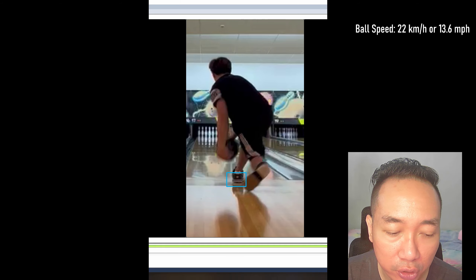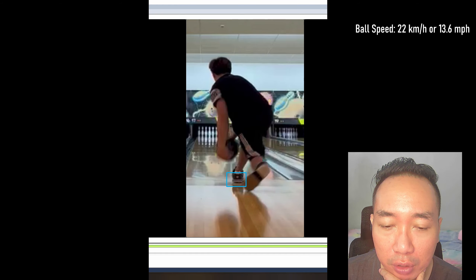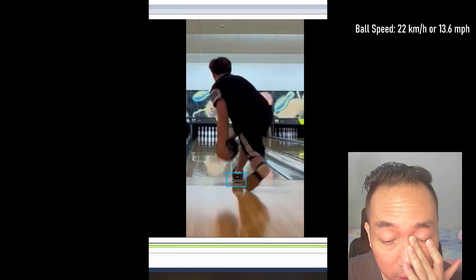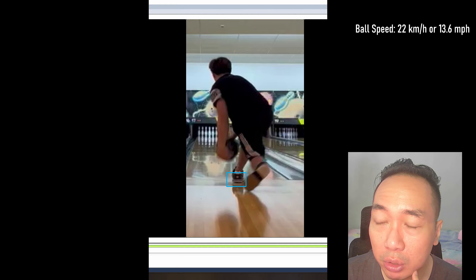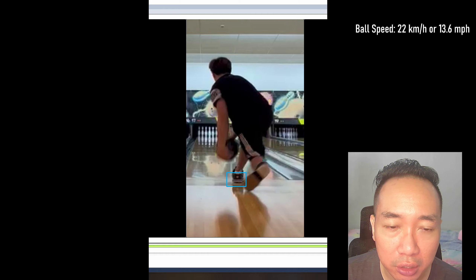Not sliding reduces the efficiency of his weight transfer and limits the momentum he can generate. If you don't slide, the amount of momentum you generate forward is limited. Since it's limited, you can't get as much ball speed as you possibly can, which is an issue for two-handers — you want to maximize ball speed. Even though his ball speed is decent at around 22, we should be aiming for at least 25 to 27 kilometers per hour. Ideally around 26 to 27 would be ideal for two-handers.